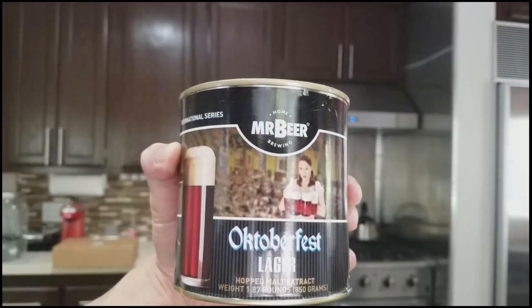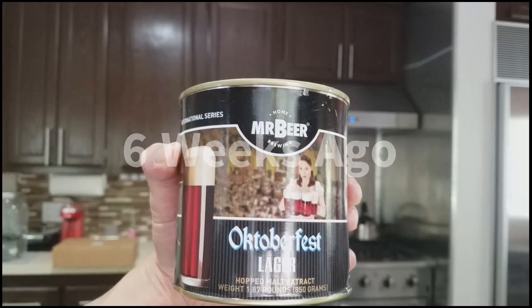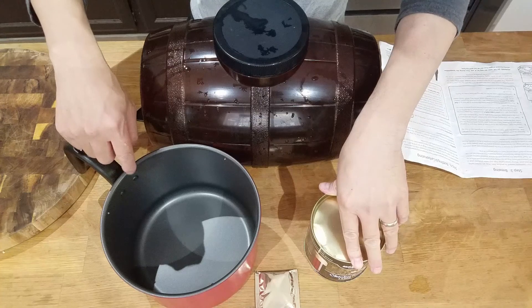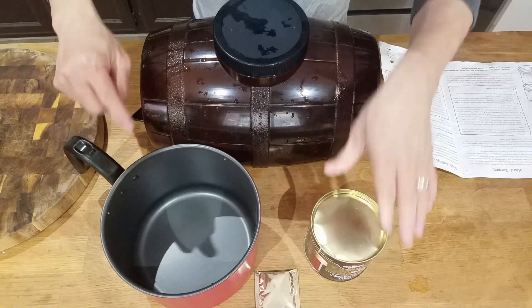This is an amazing beer, but how did I get this? It all started with Mr. Beer's Oktoberfest Lager. I'm going to take the malt, boil it in this pot, then put it in this keg with this yeast.